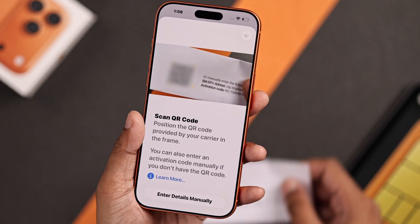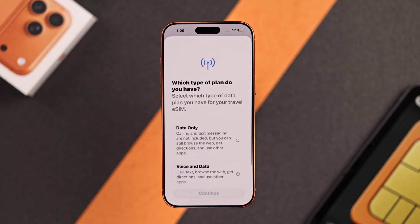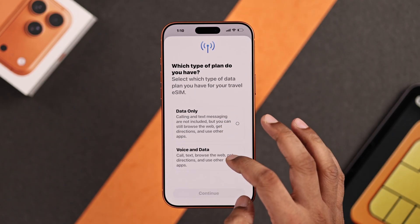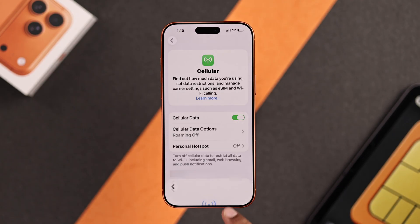After it detects the QR code, it will take a second and it will show you the Activate eSIM page. Press Continue to confirm activation. Now choose your data plan and choose if you want to use Low Data mode. There you go — your SIM is successfully added.